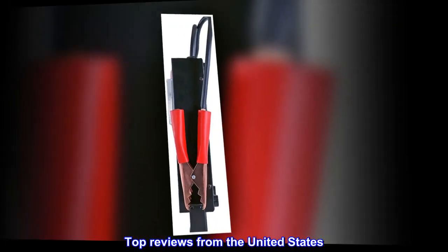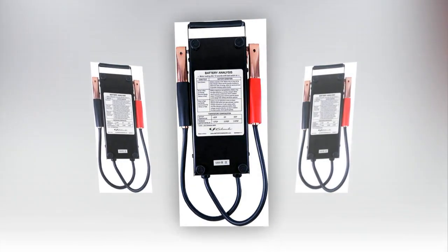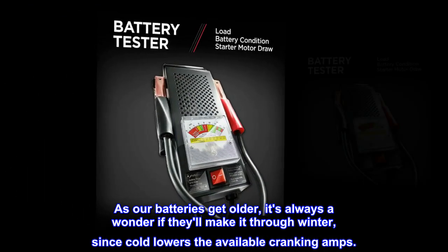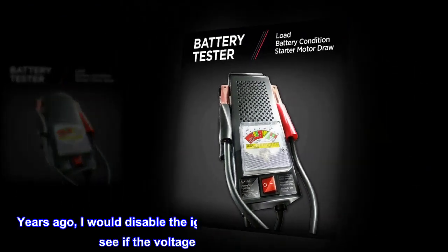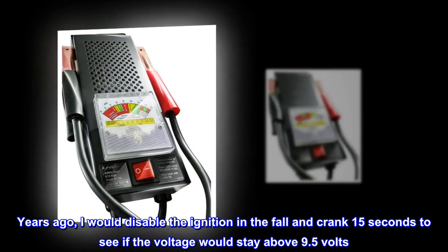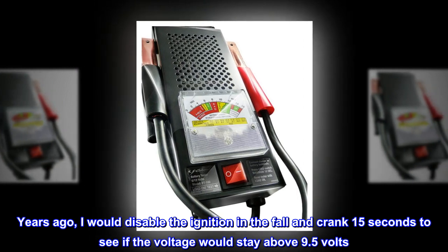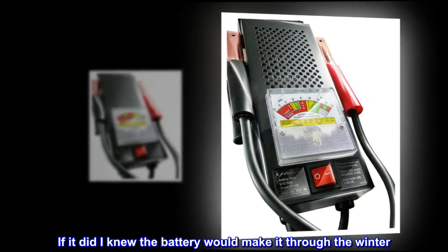Top reviews from the United States. Confidence for winter. As our batteries get older, it's always a wonder if they'll make it through winter, since cold lowers the available cranking amps. Years ago, I would disable the ignition in the fall and crank 15 seconds to see if the voltage would stay above 9.5 volts. If it did, I knew the battery would make it through the winter.